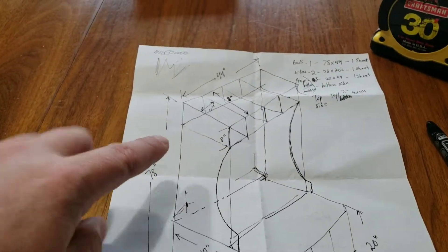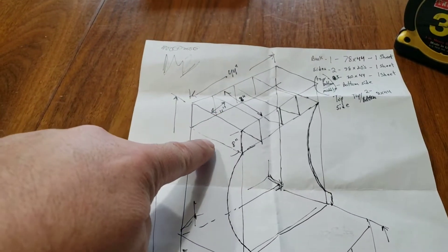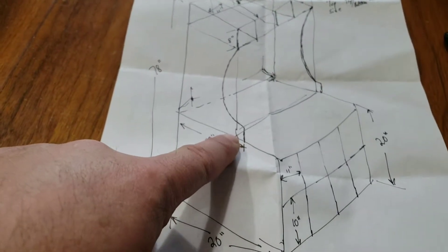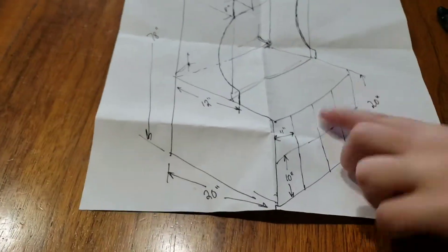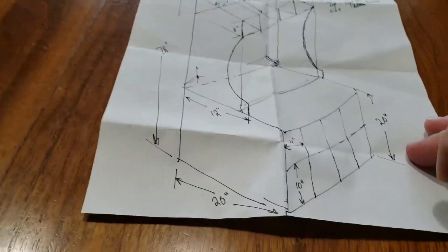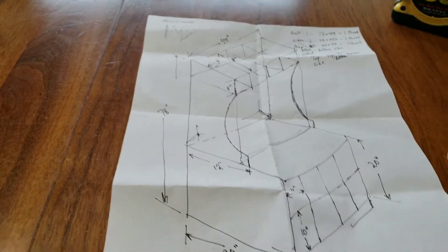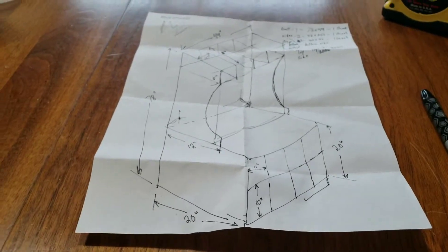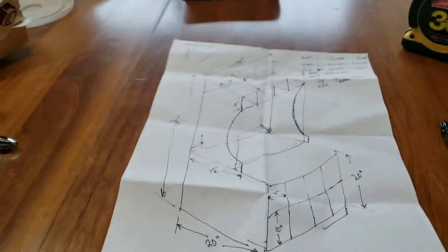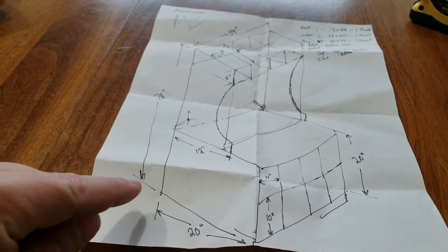I don't know if I want to do some side boards that run up and around the corners. I haven't made up my mind yet. But we're going to take the jigsaw. This is going to be one solid piece here, two of them, side and side. Then I'm going to have a solid back, 44 inches wide. Top, then the bottom side of the top. Then your actual seat that you'll sit on, then the bottom. Maybe a one or two inch strip all the way around.